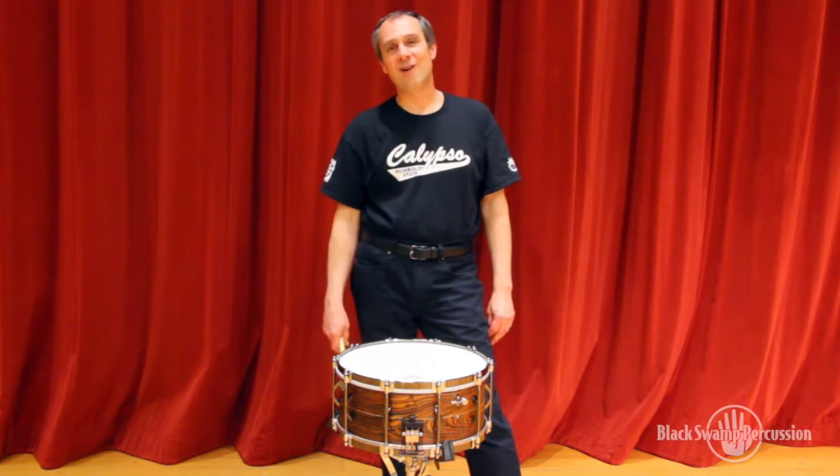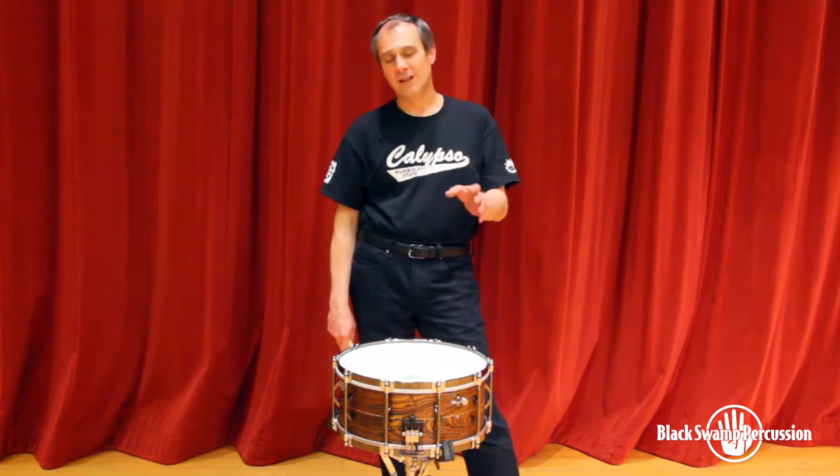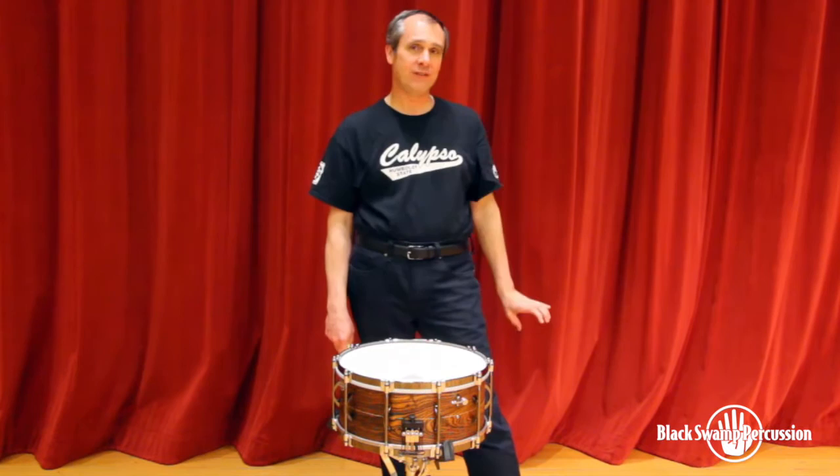Hey everybody, Eugene Novotny here with my Black Swamp 20th Anniversary Snare Drum. Beautiful drum — well engineered, versatile, clean sounding drum.